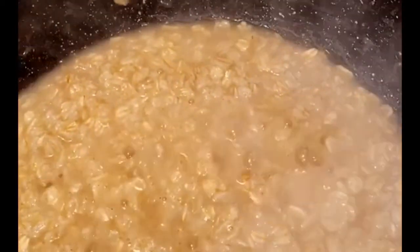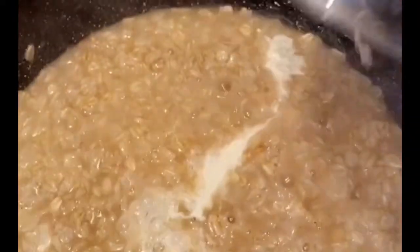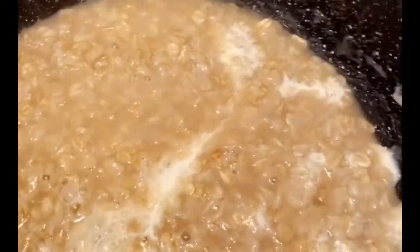It smells so good! Next I'm going to stir in a half a cup of evaporated canned milk and stir it till it's nice and creamy. Now it's time to add in the apples and cinnamon.